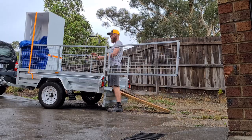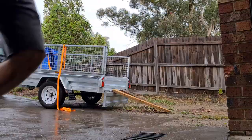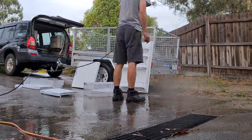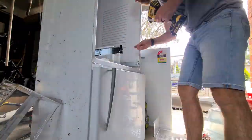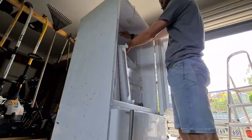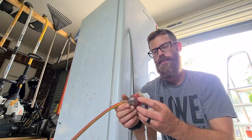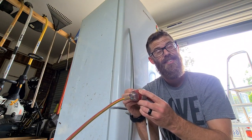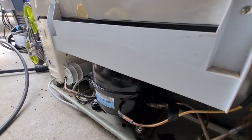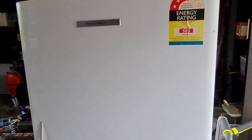We've loaded it up, it's sitting happily back there. Here's the big moment of truth — will we hear a compressor sound or not? There it goes, running nicely. Sounds right, but I'll have to wait and see if it gets cold.